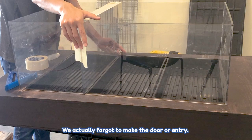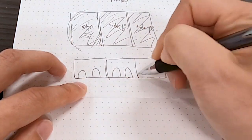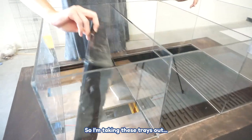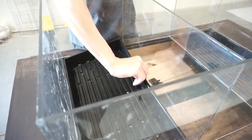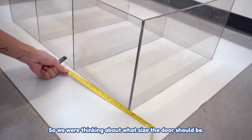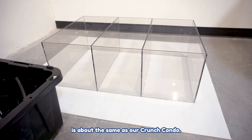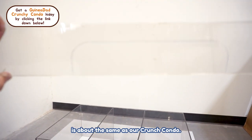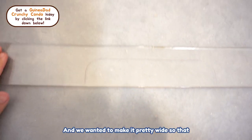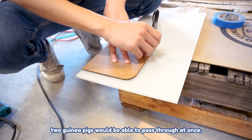Oh wait — we actually forgot to make the door entry. So I'm taking these trays out. We were thinking about what size the door should be. We made it so that the height of the doorway is about the same as our crunchy condo, and we wanted to make it pretty wide so that two guinea pigs can pass through at once.